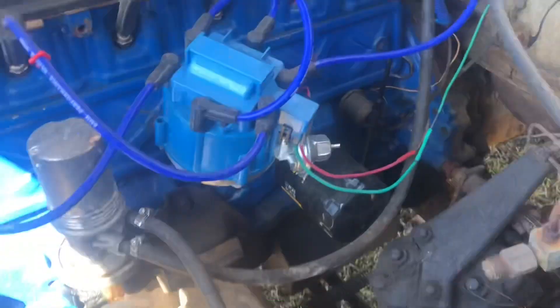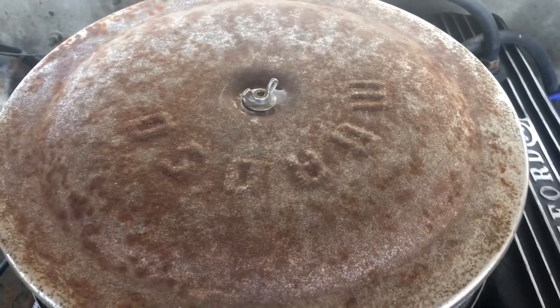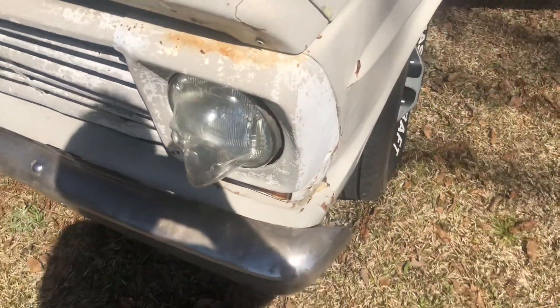A Champion three-row radiator and HEI distributor, Clifford valve cover, rusty old Moroso breather. And I love that setup. My dad's had a 300 in it as well, but it didn't have that setup.